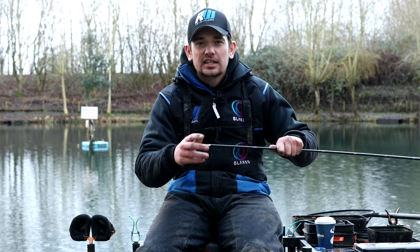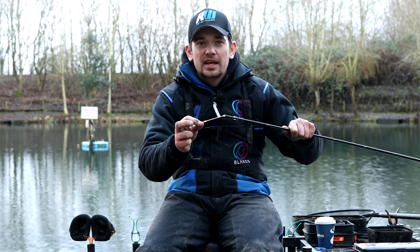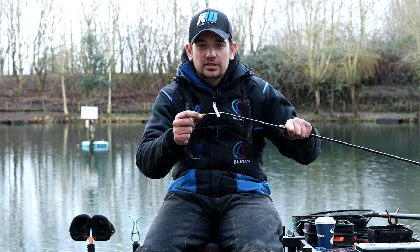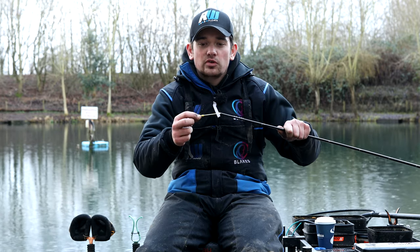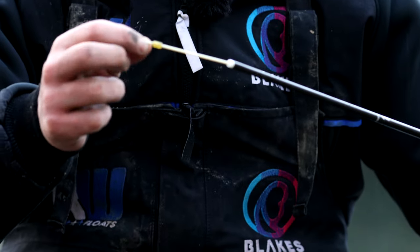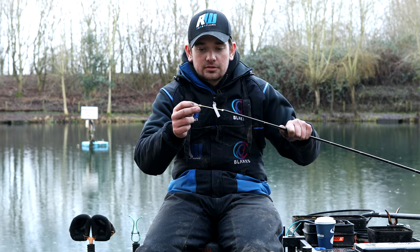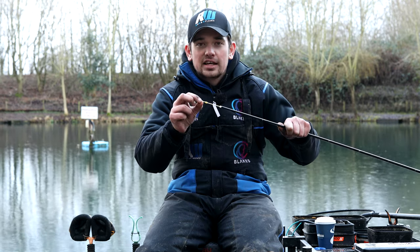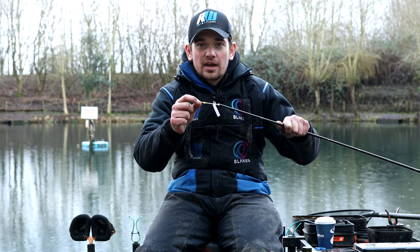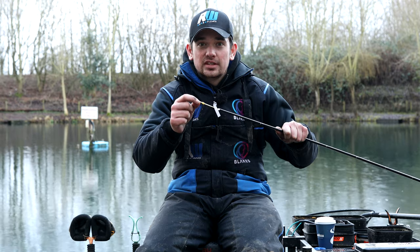The first thing is the elastic connection. I've just got a little Drennen bead there. I tend to use these Drennen beads on my slightly heavier elastics, and I've also got some small Guru Dacron beads on my lighter elastics which tend to grip lighter elastics better. For any of my heavier top kits I've got these Drennen swivel stop beads, and all that means is the elastic is attached directly to my rig — everything's nice and direct and I think you hit more bites using that connection.